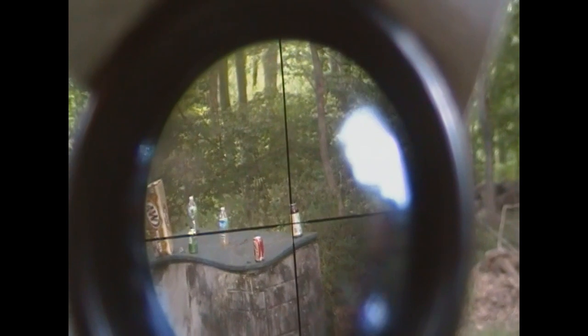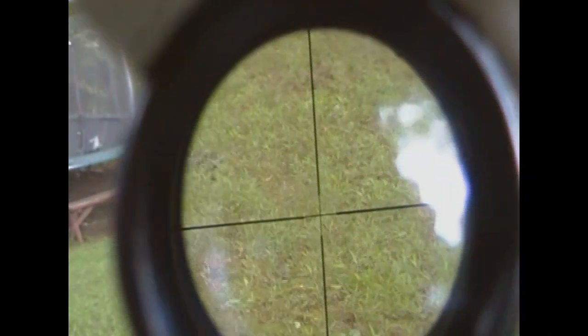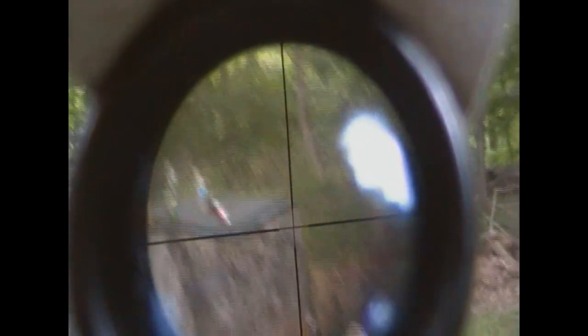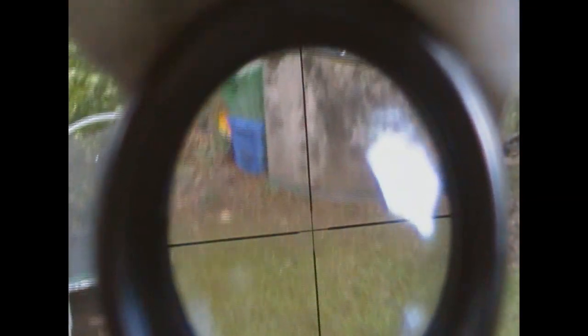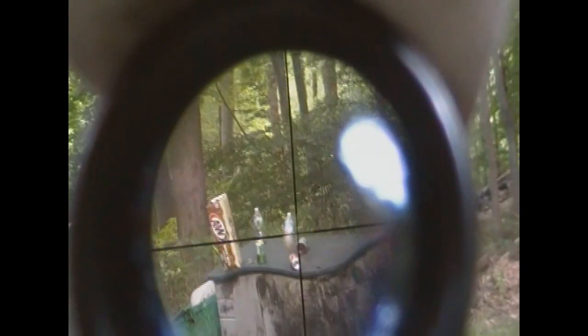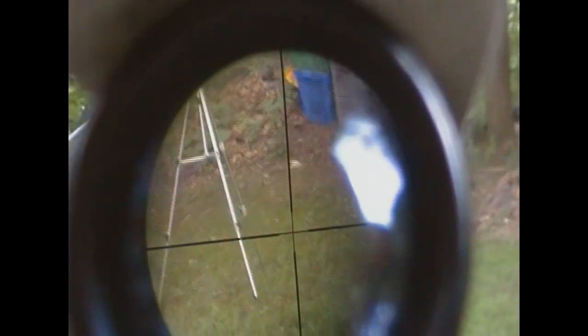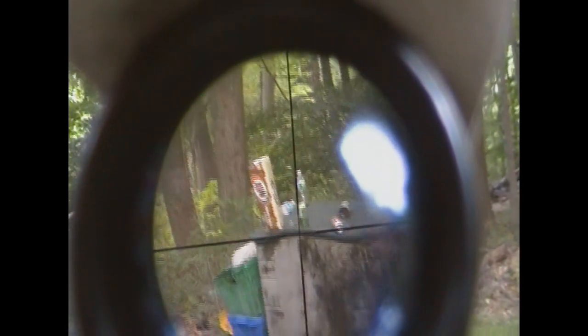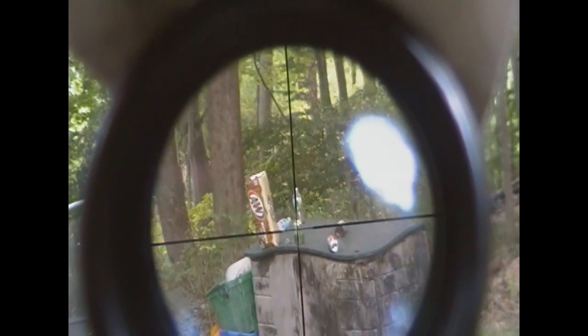Here we go. I made this mount out of duct tape. I can't really see it through the camera but there's a water bottle and there's a can in front of it. I think that hit the water bottle behind the can.